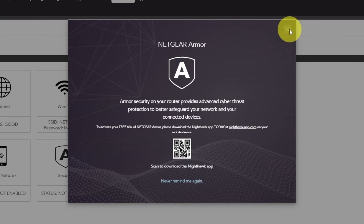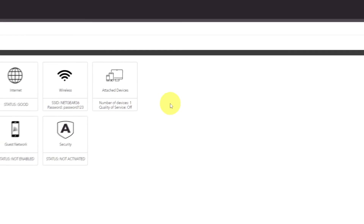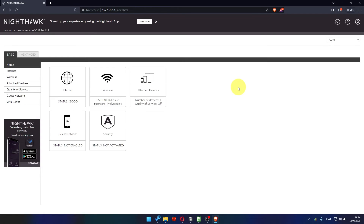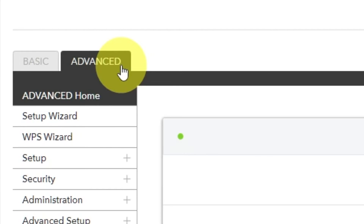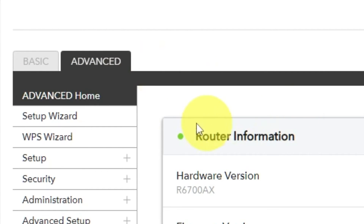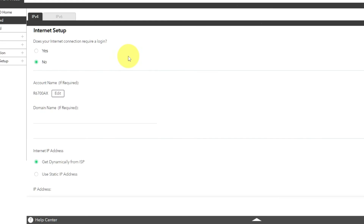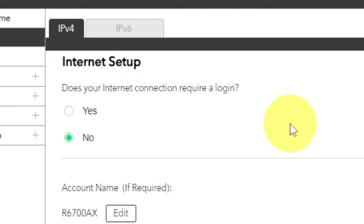Close this window. In the upper right corner, you can change the language of the router's web interface. To access the internet settings, go to Advanced, then Setup Wizard. Press No — I want to configure the router myself — then press Next. On the next page, select the internet settings. In most cases there are two options: connection with and without a login. Almost always your internet connection will not require a login. You can find all of this information in your internet service provider's contract.